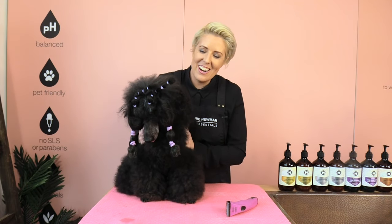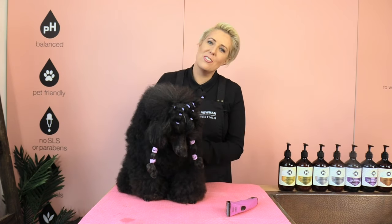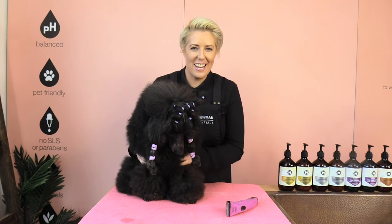Hi guys, my name is Melanie Newman and this is Tray the Poodle. Welcome to our channel. In today's grooming session, I'm going to teach you how to clip a poodle tail.